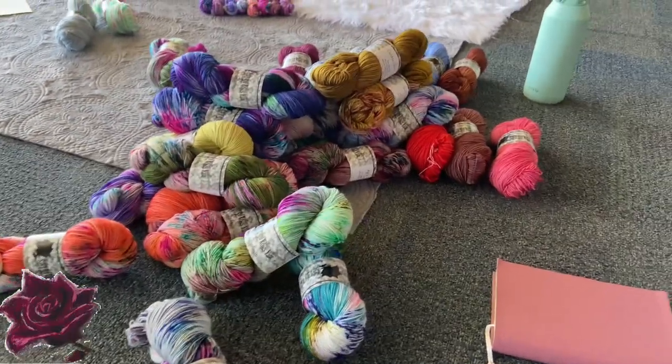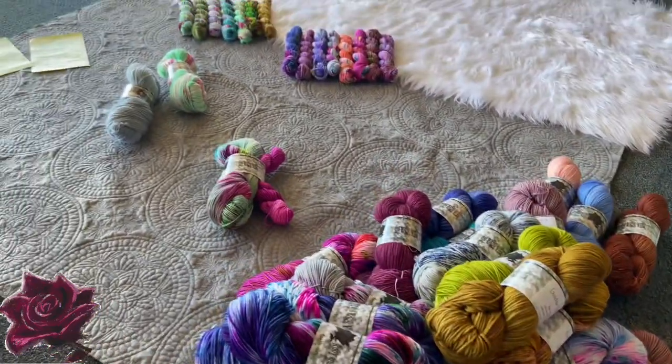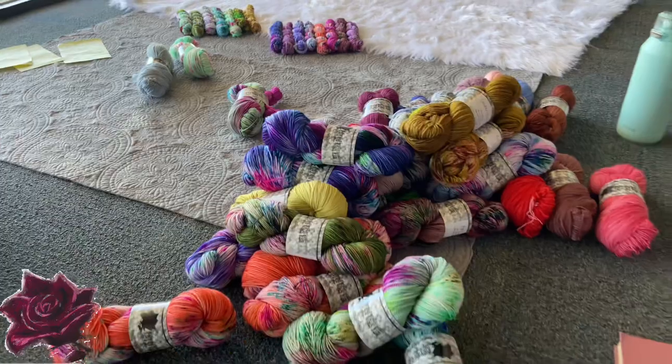If you ever wonder what the aftermath of one of my videos looks like — this is pretty much it. Messy, messy, messy. So much yarn everywhere!